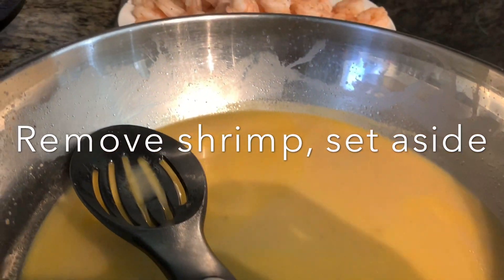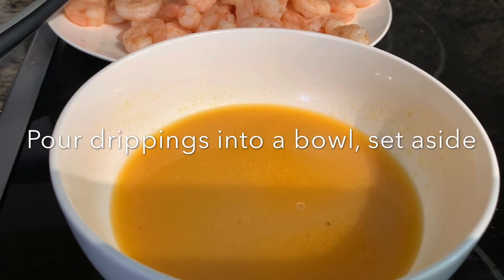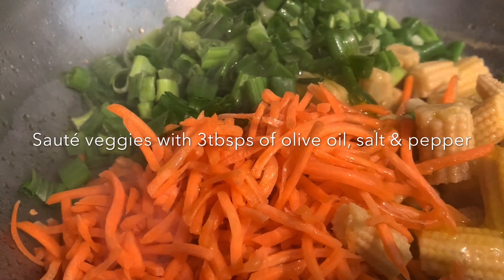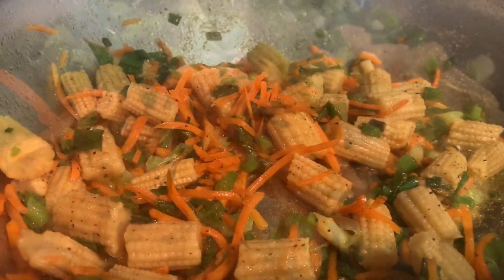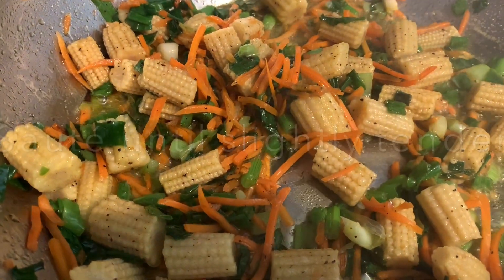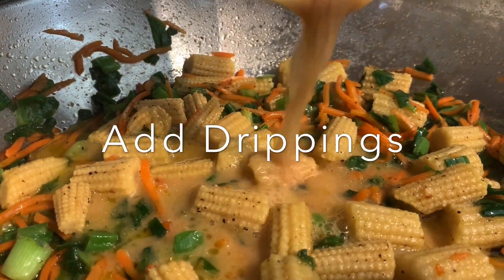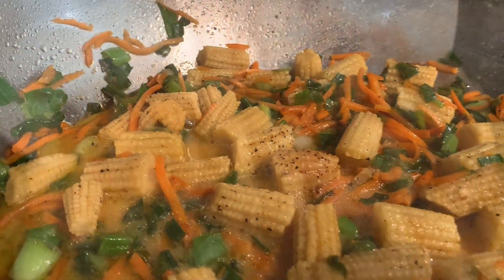But it's absolutely delicious with the vegetables. For the vegetables, just did about two handfuls of the carrots and one bundle of green onions, and I drained the liquid off of the baby corn before I added it in.